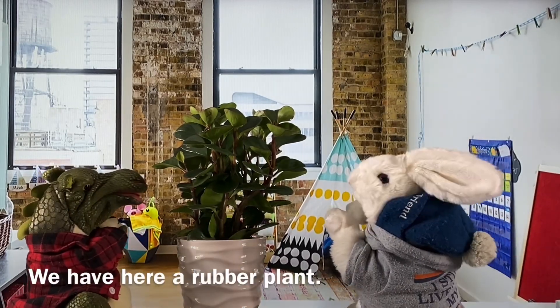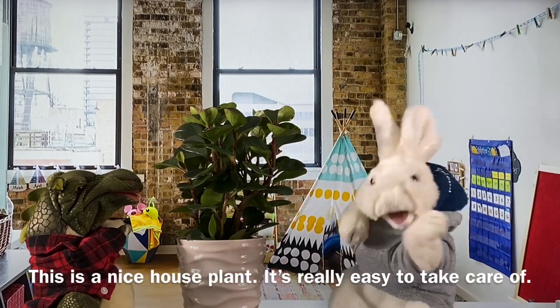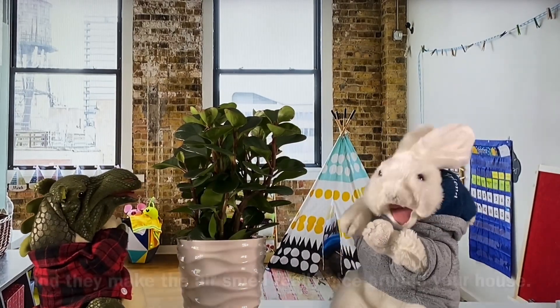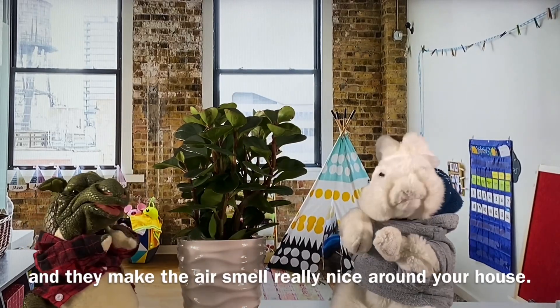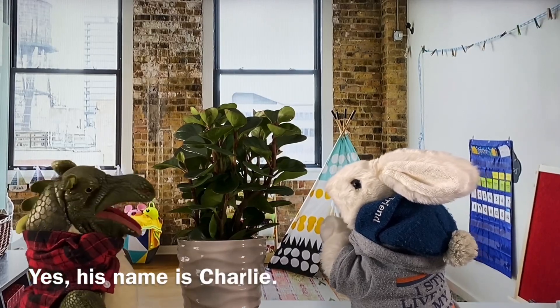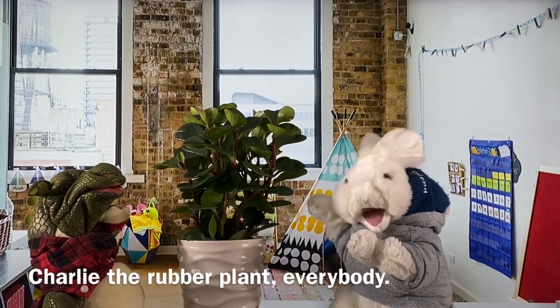We have here a rubber plant. This is a nice house plant. It's really easy to take care of. You can have them anywhere and they make the air smell really nice around your house. You like it? Yes. Its name is Charlie. Charlie the rubber plant, everybody.